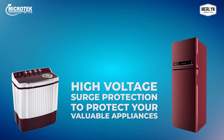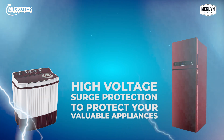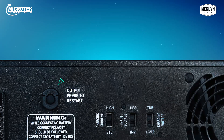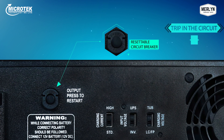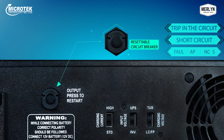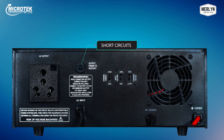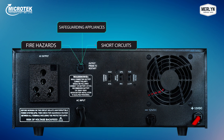Merlin's high voltage surge protection capability protects all your valuable appliances from high voltage and lightning surges. To keep you hassle-free from replacing blown fuses, Merlin Home UPS has a resettable circuit breaker. Whenever there is a trip or short circuit, this button will activate, and after turning off the faulty appliance, you can simply press the resettable switch on the back panel of the UPS to bring it back to normal working state — providing protection from short circuits, fire hazards, and safeguarding your valuable appliances.